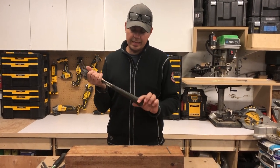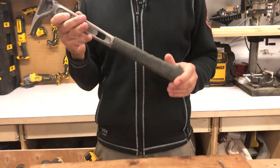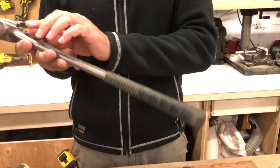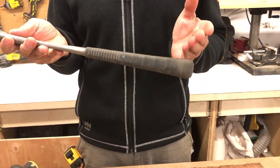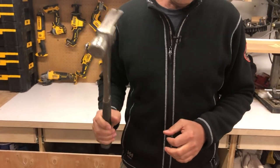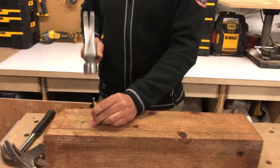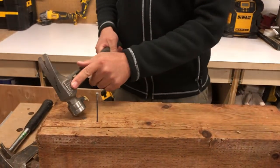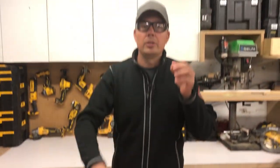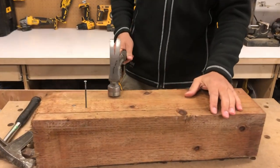Another thing — if the handle gets damaged, you can replace this rubber overmold, and the shank goes all the way down. This is a 15-ounce hammer by the way. So we'll just pound a couple nails in here and I'll show you how to pull them out. Let me put my glasses on. Okay, here we go.